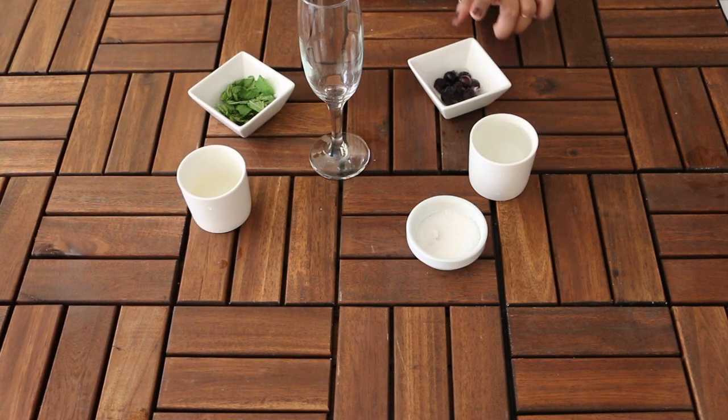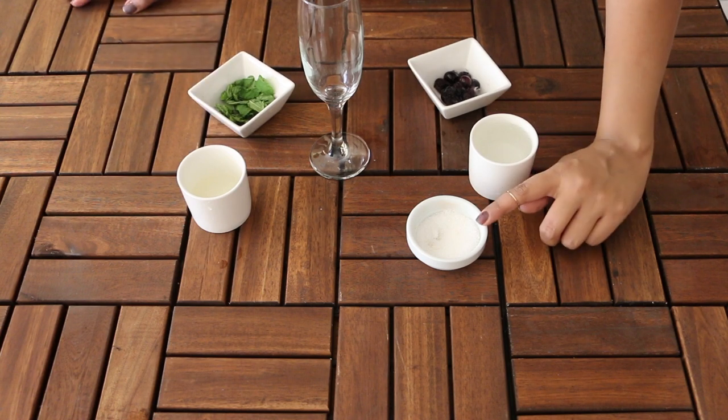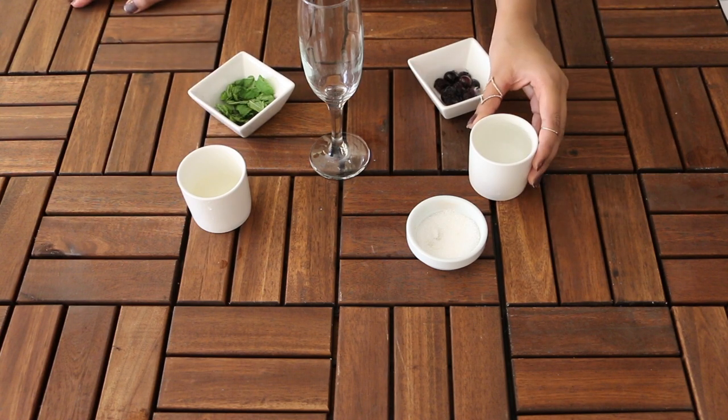You need frozen blueberries, mint, lemon juice, some sugar, and soda of your choice.